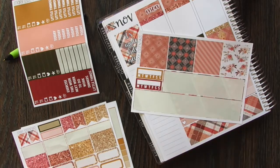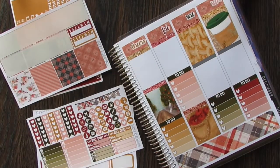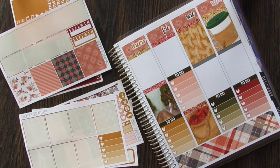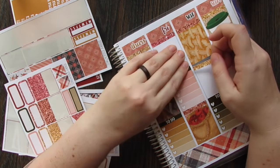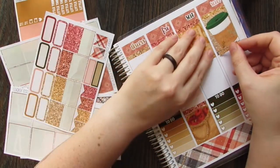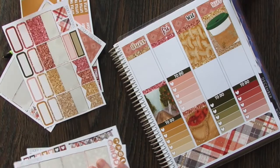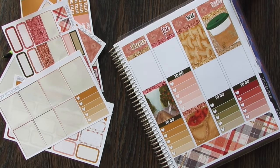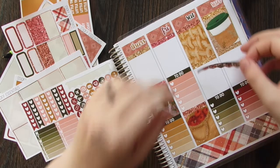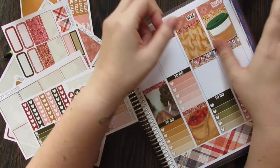We have washi pieces — oh, and the weekend banner! Say hello, you forgot something — you forgot the weekend banner. Let's put these glitter headers down and then put the weekend banner on. I kind of like this basic layout and then filling it in with whatever we have planned.